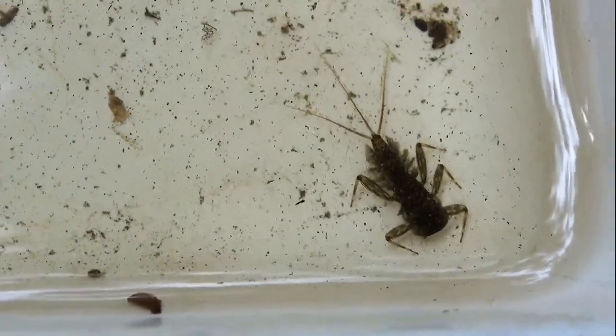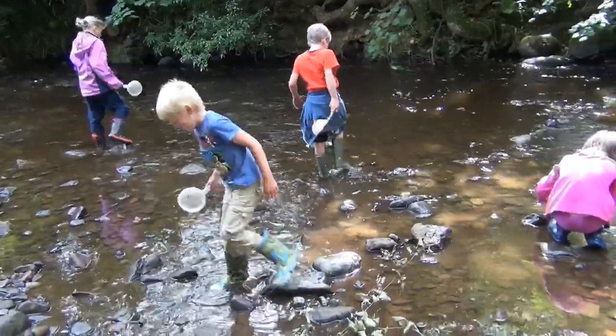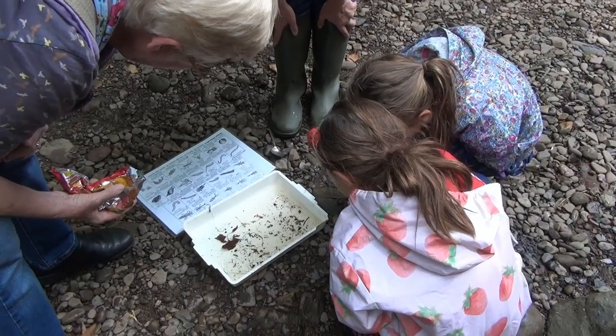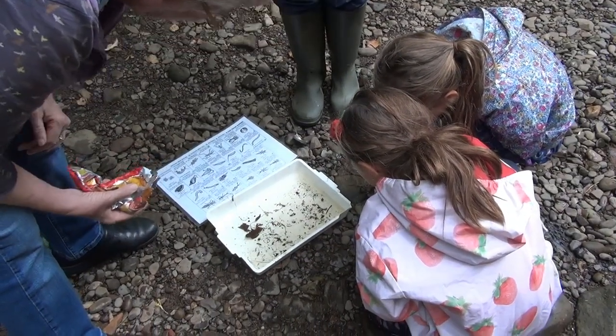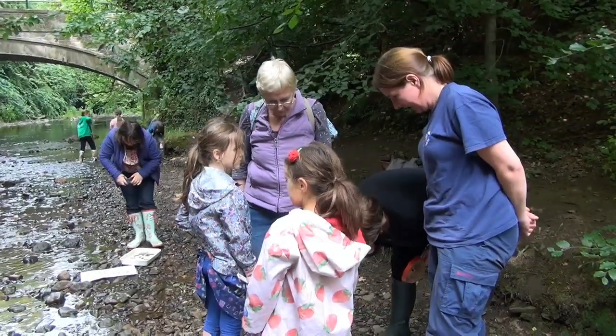Look at that one! Oh, we have an accident! Fish blood! Which is a bit gross. It's a little one, it's a baby.